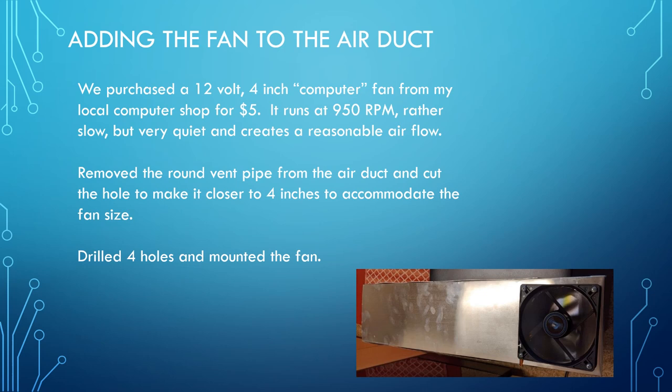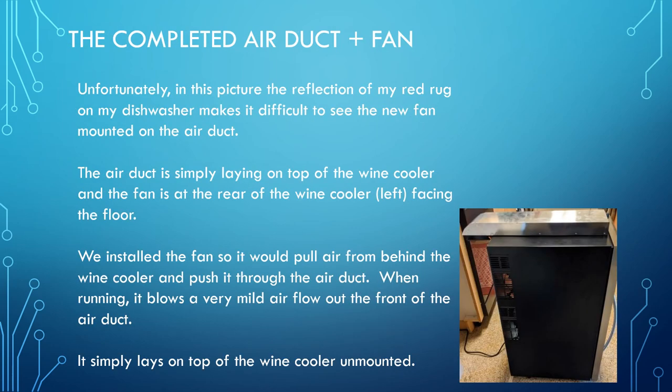We removed the round portion of the vent pipe and bolted the four-inch fan onto the dryer tube, drilling four holes to do the mounting. You can see the dryer vent tube laying on top of the wine cooler with the fan in the back facing down. We put the fan in a direction where it pulls the air away from the back of the wine cooler and blows it out the front.